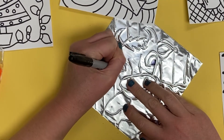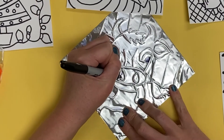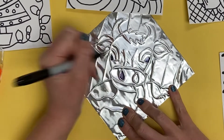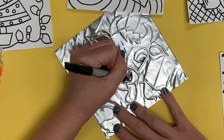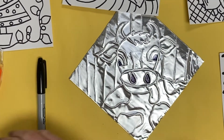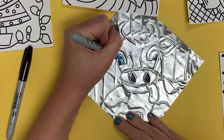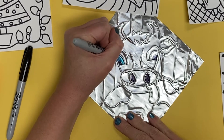We are going to color it in using Sharpies. Make thoughtful choices with your colors as you are filling in your metal tooling repoussé image. Color carefully and neatly — it does take just a few seconds for the colors to set, so be careful as you are coloring.